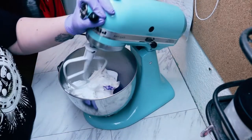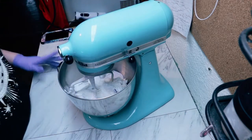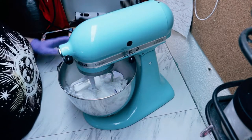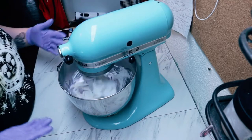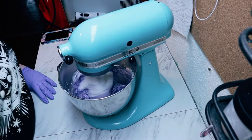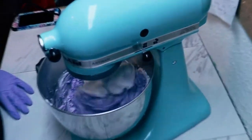Now it's time to whip this up. I'm going to start on the lowest setting and slowly work my way up to the highest setting. It takes between five to eight minutes to fully mix this up. I'll also stop it periodically to scrape down the sides and bottom of the bowl to make sure all that purple color is mixed in.